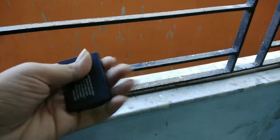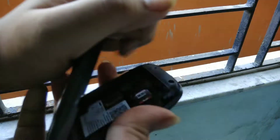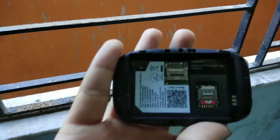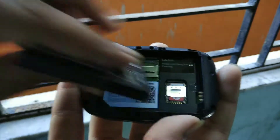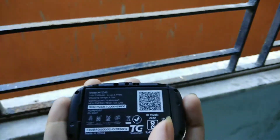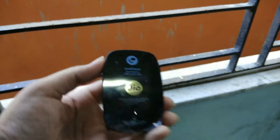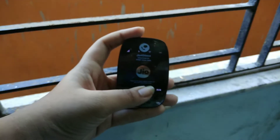Now let me show you how to set up the JioFi device. Opening the back cover, you can see a micro SD slot and a nano SIM slot. I already inserted the Jio SIM — you must use a Jio SIM. Then insert the battery, close the back cover, and power it on using the power button in the middle.